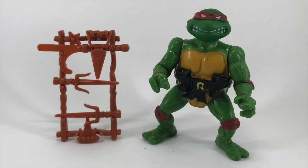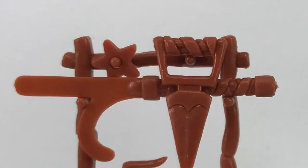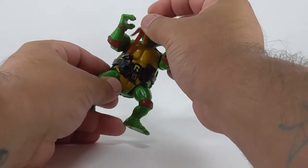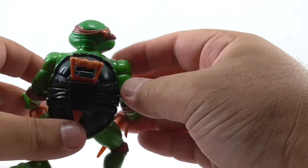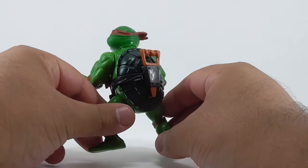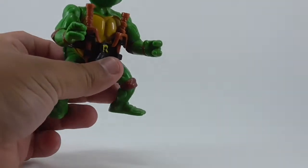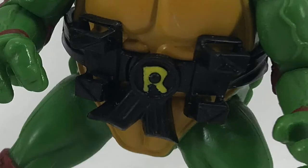Raphael comes with most of the same accessories as the other turtles: turtle fist daggers, which are both different; a Kama; a weapons rack that is almost always tossed out; and two ninja stars. Raphael's unique weapons are a pair of Sai. He also comes with a belt that does not have straps like Leonardo or Donatello's belt. Instead, this is the only belt from the first wave that has storage for a different weapon in the back — most of us put a fist dagger back there. It made Raphael seem more versatile with his weapons. The belt also has a yellow letter R on the front.